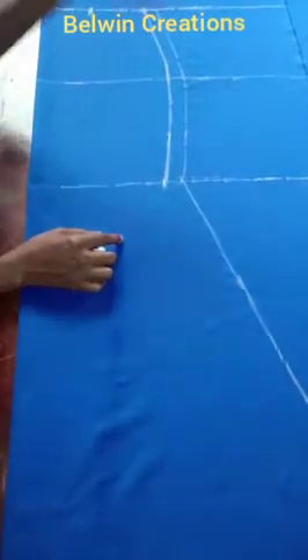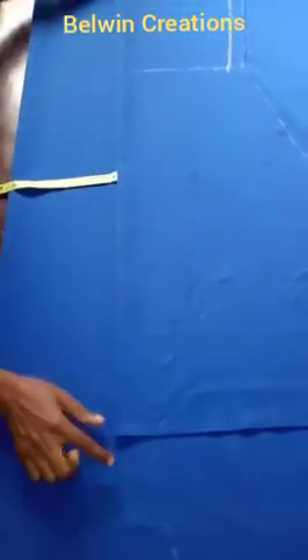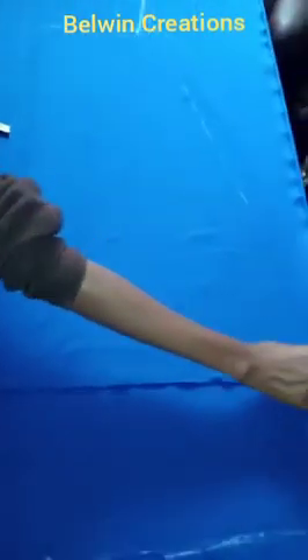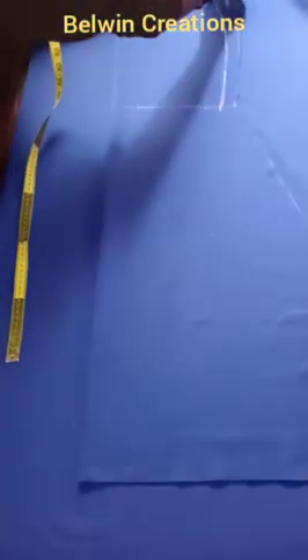This is the front piece, now we'll go ahead to make our back piece. I've folded my fabric again into two on the stretchy side and placed my front piece on it. From the middle front of the front piece, I have about 7 inches extra width, and at the full length level I also have 7 inches extra — this is because of the train.